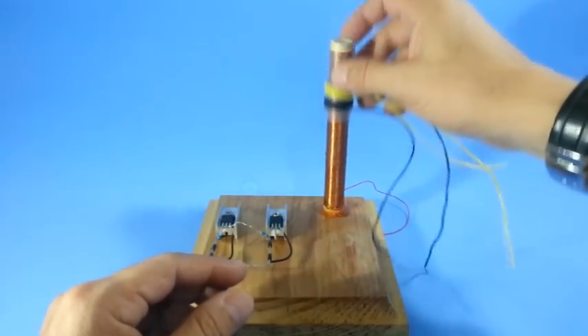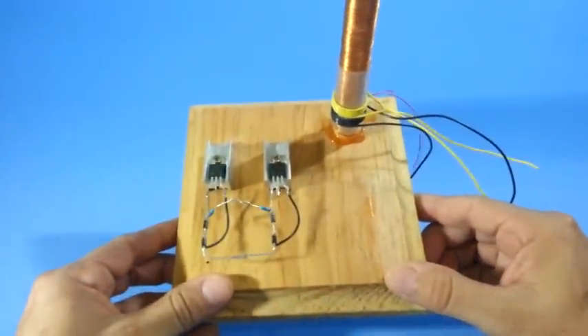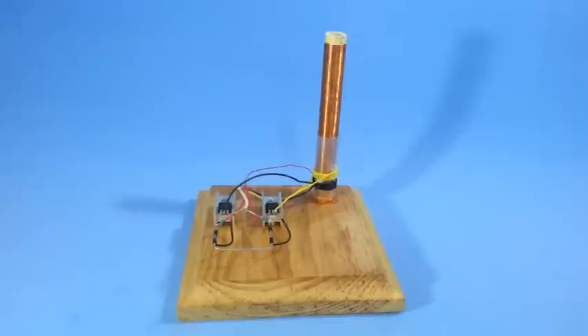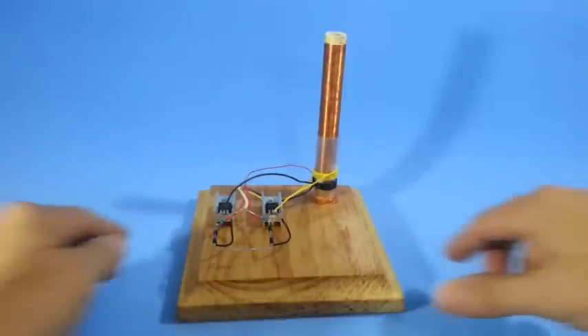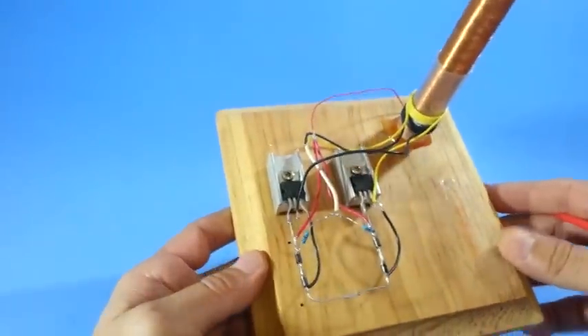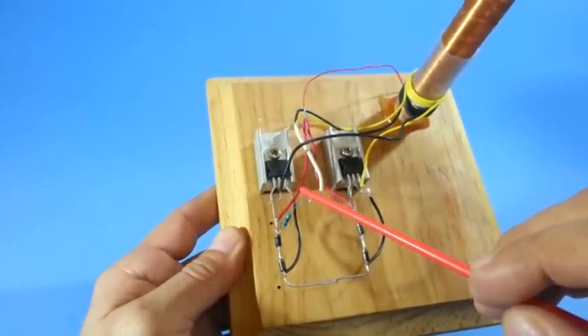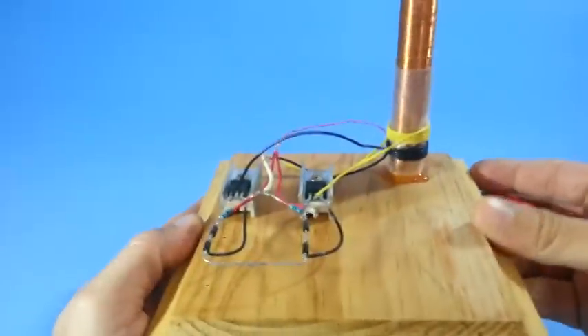We will now explain how to connect the primaries to the rest of the circuit. Everything is connected — let's see. Our transistors are TIP31C and the pins are base, collector, and emitter. Here we have the two coils.